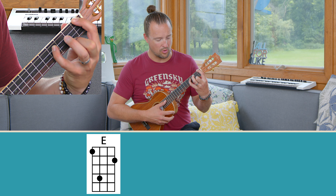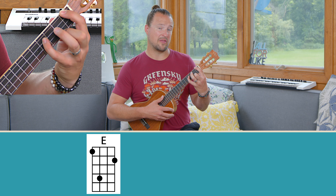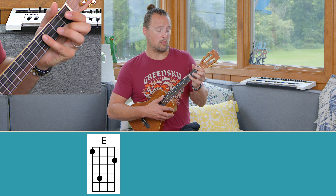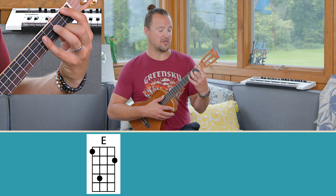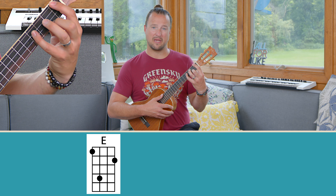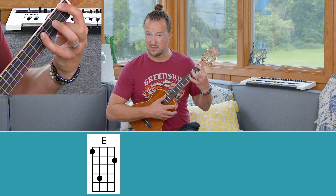When I play this chord, I have to make sure that my thumb is positioned pretty far down on the back of the neck, because if I wrap it, this chord is going to lay down. I really want to be on my fingertips for this one, so I have to push my thumb down and kind of get my hand forward. This is the first shape you may encounter for the E chord.